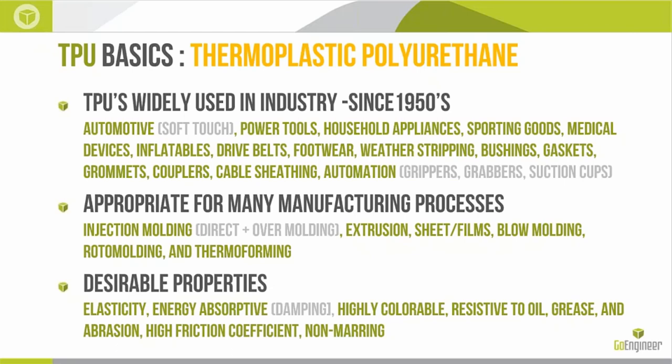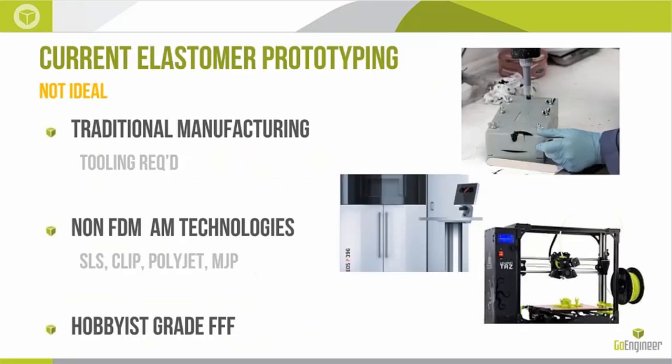TPUs are so prolific because they have really desirable properties. They have really high elasticity, good at absorbing energy and impact. We can color them for sunglasses, getting virtually every color under the sun in the finished product. They resist oils, greases, and abrasion, and have a high friction coefficient, which makes them tacky and non-slip. They're also non-marring and won't scratch or damage things they come in contact with.